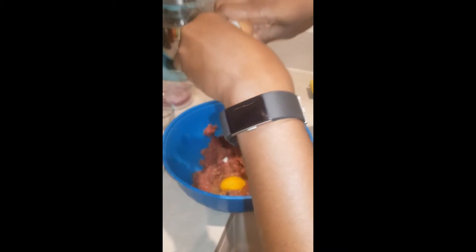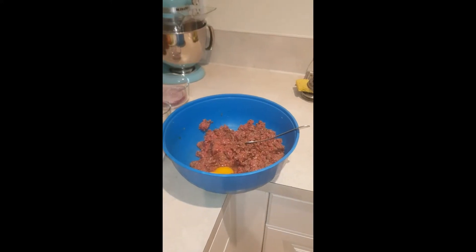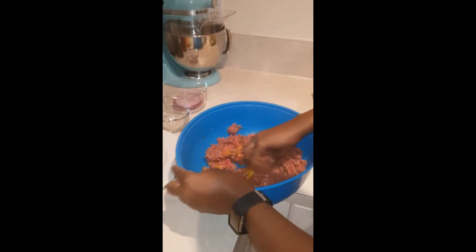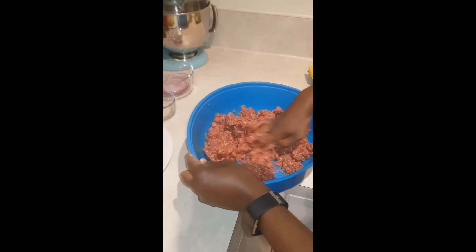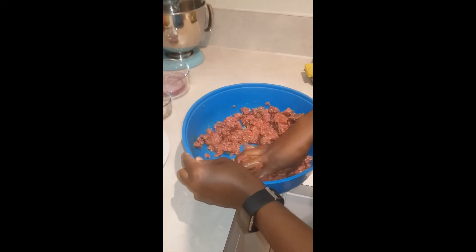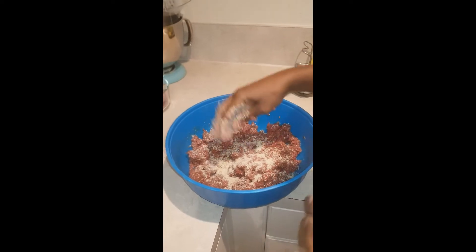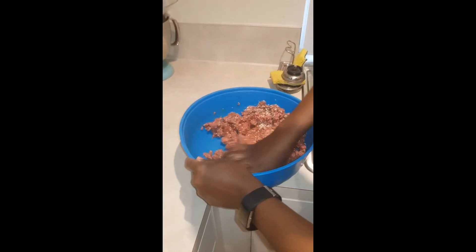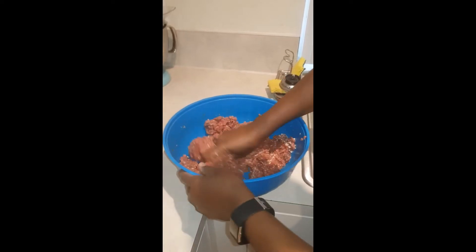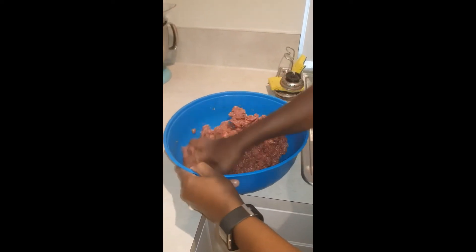This burger is fast and easy. I have my oil preheating. Clean hands — I always say it. I'm gonna mix this all in and then make them into a ball. I forgot the bread crumb! That's about a tablespoon and a half, and this will help your burger — along with the egg — just stay together and form some base for it.